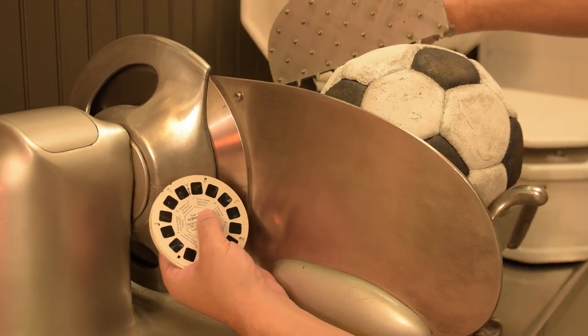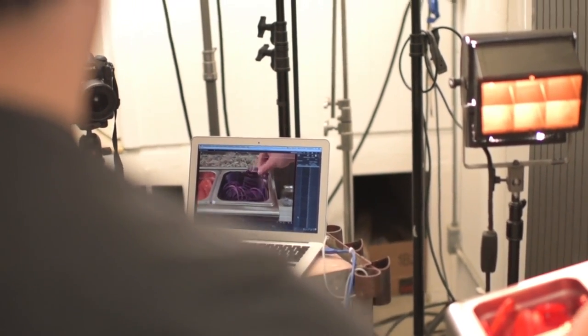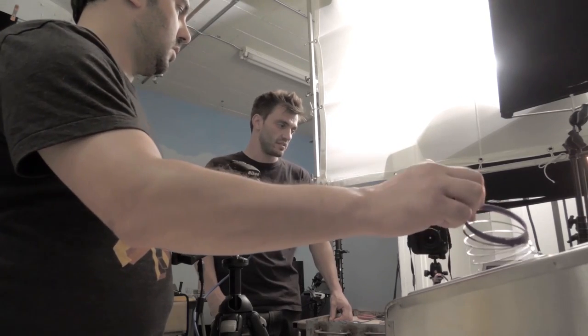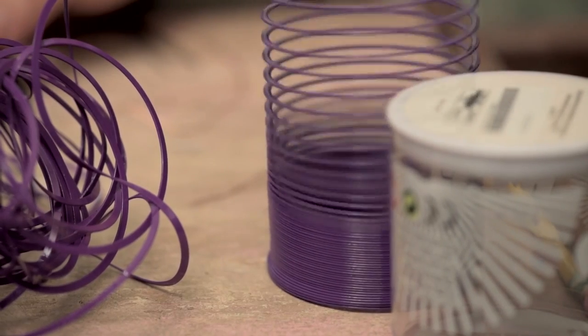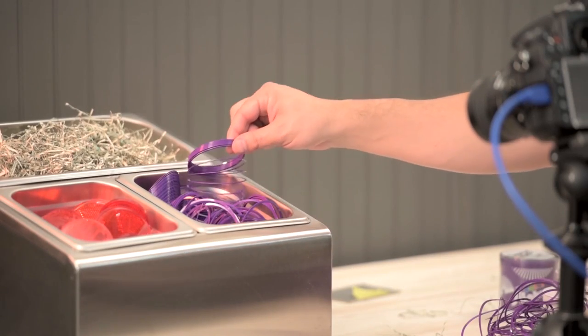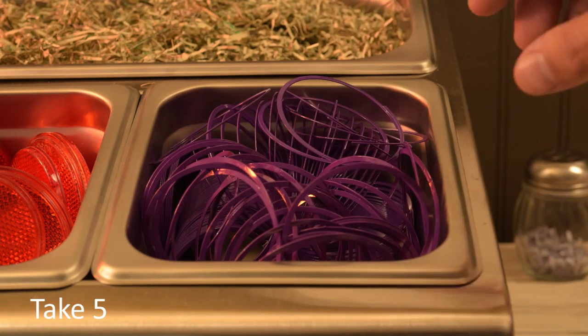We shot at the toppings bar today. In particular, we're shooting the onion shot. I'm using a slinky — a purple slinky — as the onions. I wanted to experiment with the stretchy slinky quality and see if there's any way I could manipulate the object to be a little bit more interesting when my fingers reach into the bin and grab it.